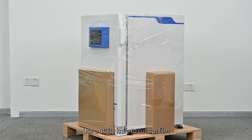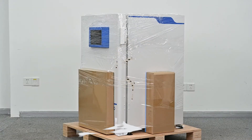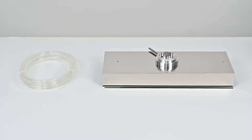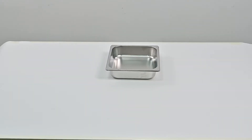Use a utility knife to cut the film and remove the four fitting boxes around the instrument. The accessories included in the horizontal shelves box are horizontal shelves. The accessories included in the inner cover component box are inner cover component, PU tube, silicone tube and wing nuts.